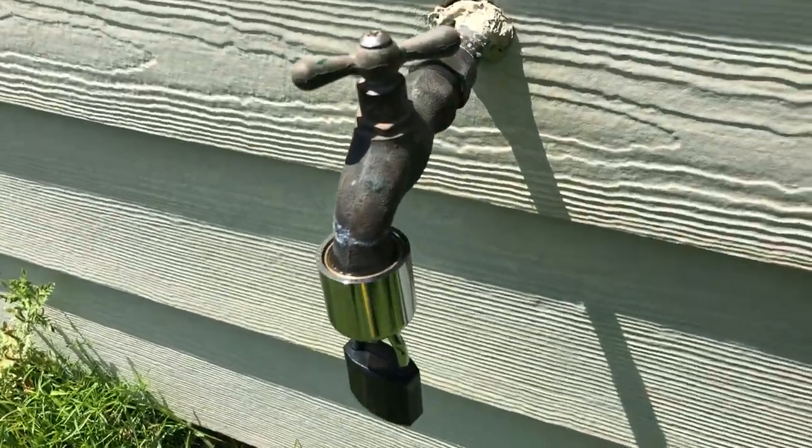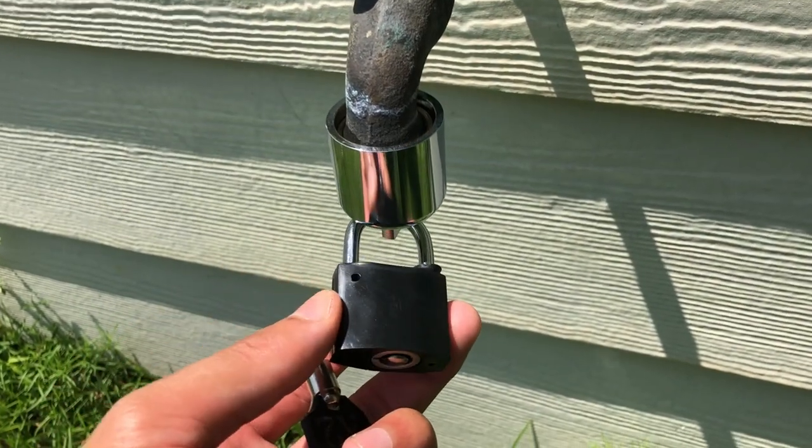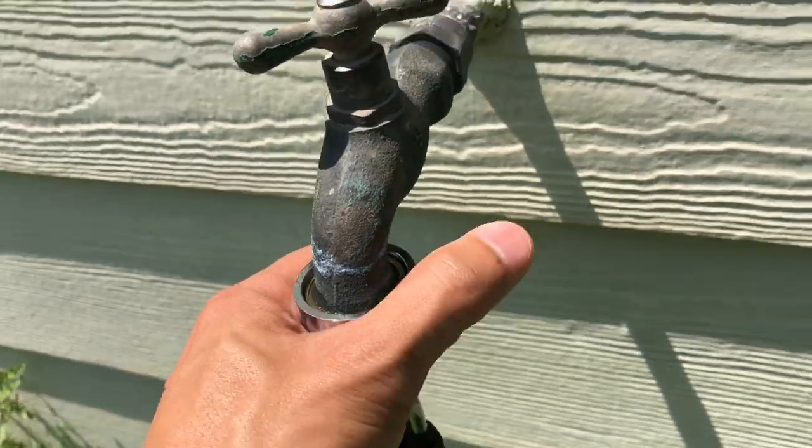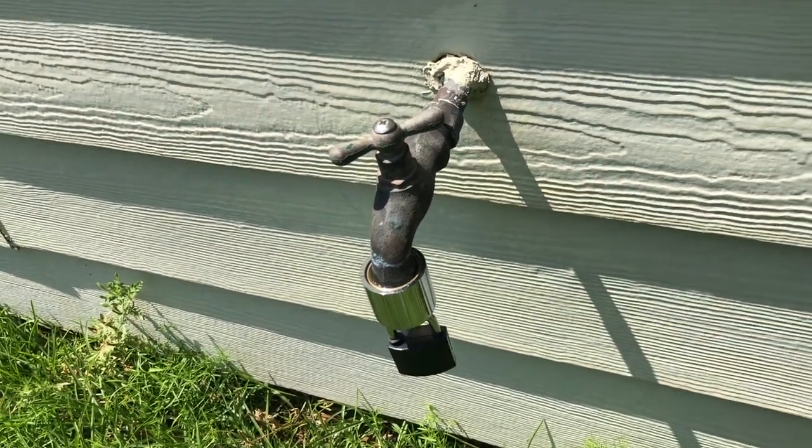I have this Hose Bib lock on several of my properties and I love it. My water bill has actually gone down because people aren't able to steal my water anymore. So I'm going to show you real quick how to install it on another property.